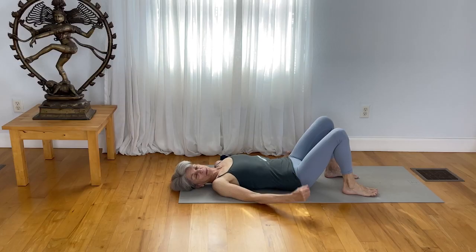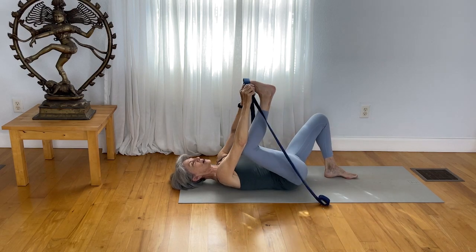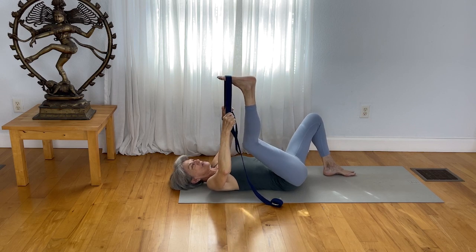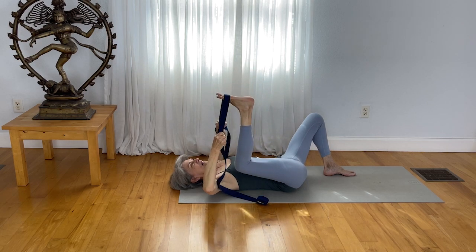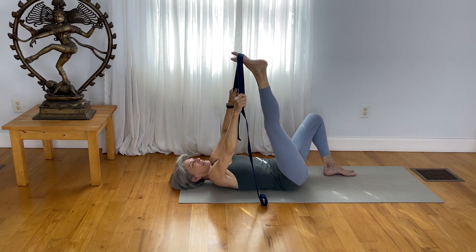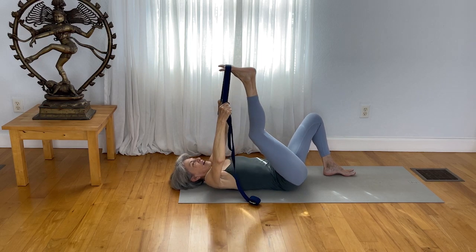If you've got the strap, you might want to grab it. If you don't have a strap, you can use a towel or improvise. Take your strap around your right foot and hold onto the strap in both hands. Bend your right knee and just draw the right knee to the outer ribs. Now reach the right leg up and do that again — bend the right knee, reach it straight up. Activate the foot and the entire leg by keeping the toes spread as you bend your right knee and reach it up.